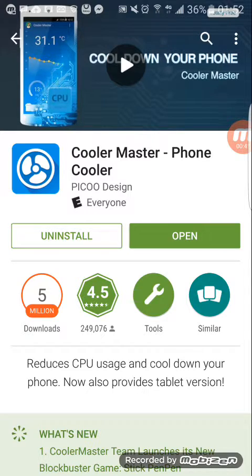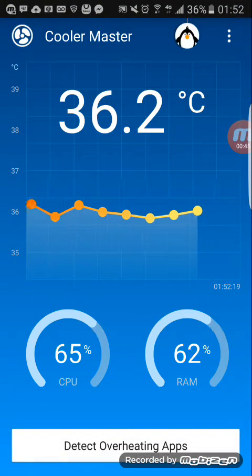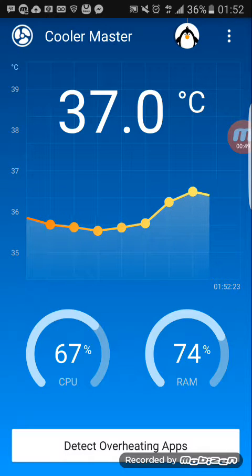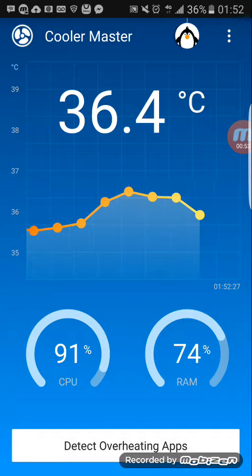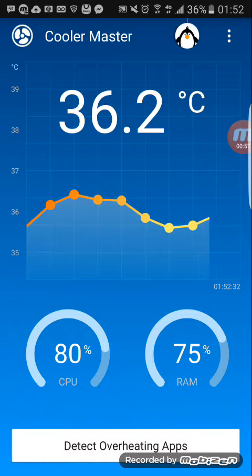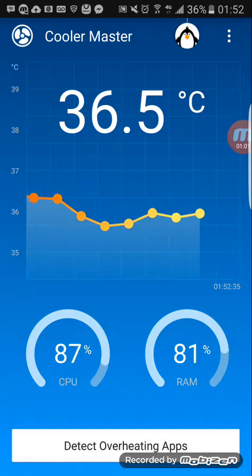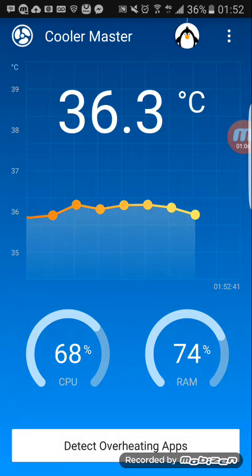I'm gonna go ahead and hop on the app right now so you can see how it works. As you guys can see, the temperature of my phone right now is 36 or 37.0, so it's kind of normal right now because I'm making a video on it. I just finished playing a game and I just bought the phone like two days ago, but I don't really like how it was getting hot.